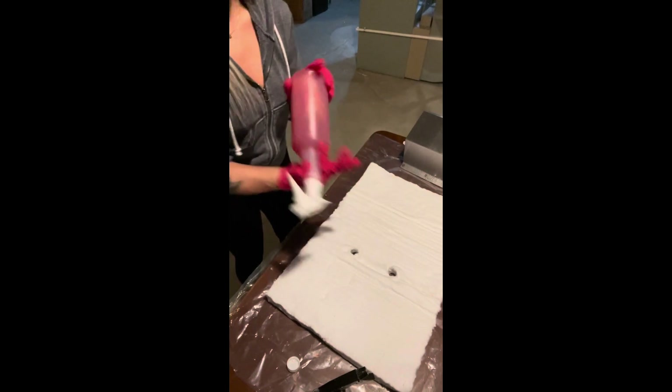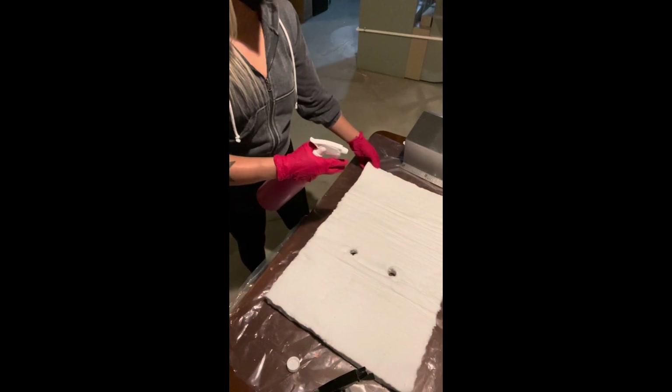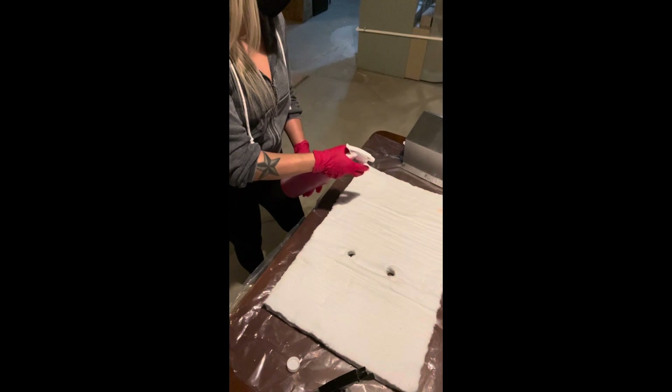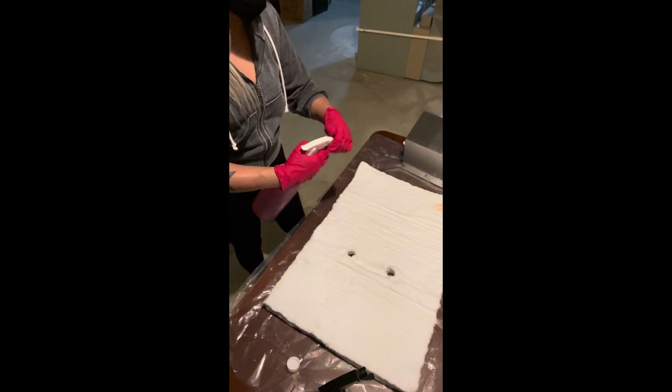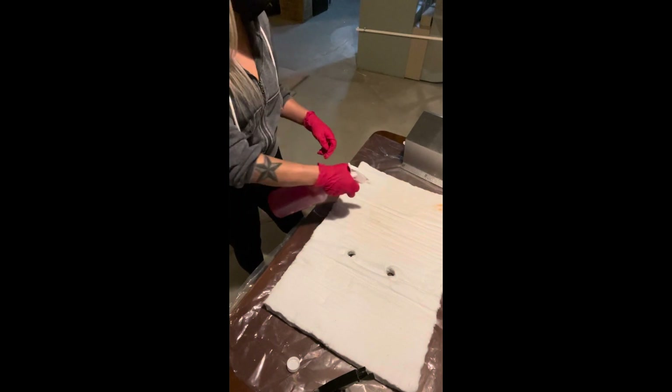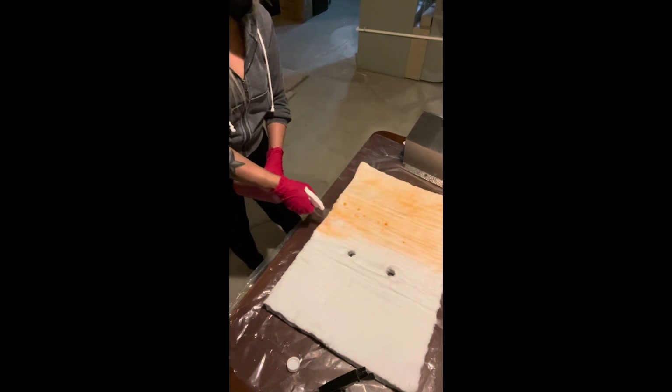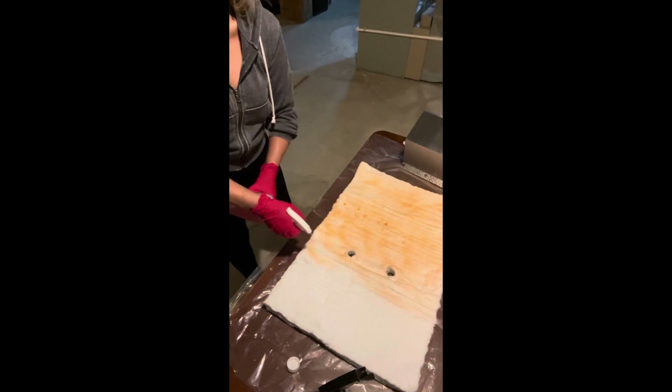Extremely dramatic, and somehow yet nothing is happening. I didn't adjust the nozzle beforehand, so it just came out in like a massive stream. That's why I was messing around with the sprayer, but I finally started getting it.